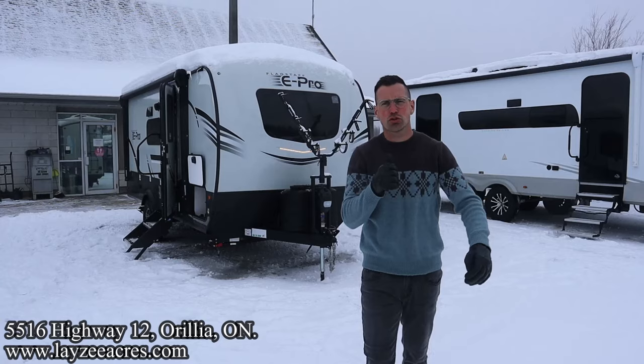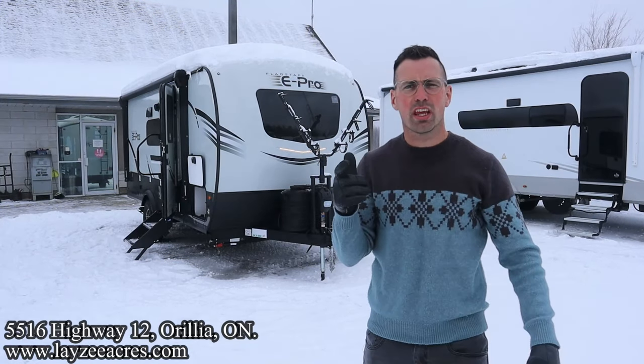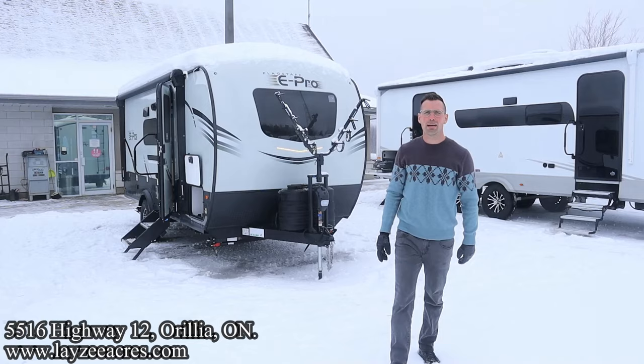Greetings and salutations, folks. I'm Josh from Easy Acres. Thank you for tuning in. We are saving the world here one trailer at a time today.